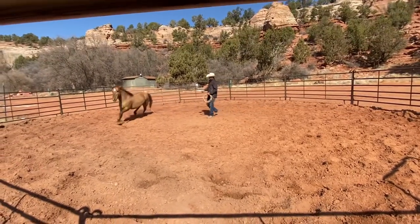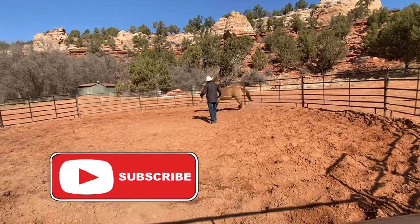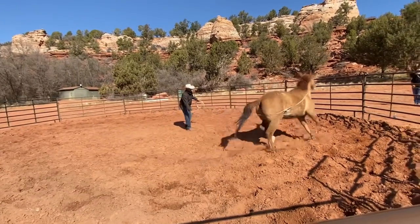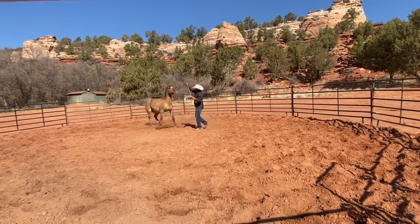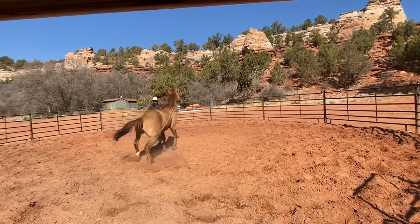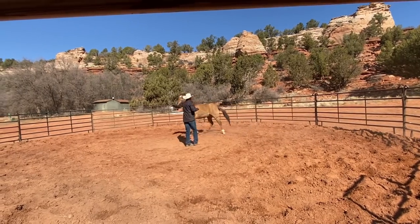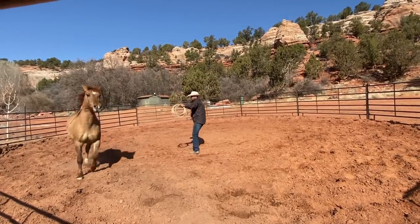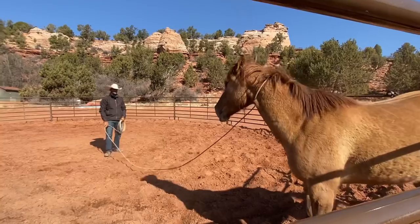Once I see him looking more comfortable with it, then I'm going to put a feel on it and ask him to give. I don't want him to turn and face me, so I'm going to put a little feel here — a little feel, a little feel. He went, 'Oh my gosh, it's got me.' I don't want him to turn into it, so I'm going to hold here. He's got to think his way through pressure — he's trying to react. He's going to a good answer, which is facing me. That answer has worked for him before. And there he figured out the puzzle. Now he gets relief.